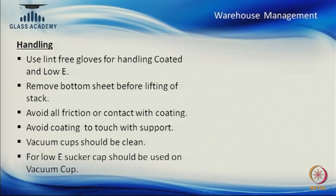With mechanical unloading and loading we regularly use vacuum cups. These are rubber-based cups, and small particles can get trapped in the rubber. Our vacuum cups should be cleaned or washed properly after use so that next time there is nothing on them. If we are using low-E glass or coated glass, those vacuum cups or suction cups should have protection — it can be a cloth cover or paper — so that any scratch on the vacuum cup does not transfer to the coating side and spoil the glass.